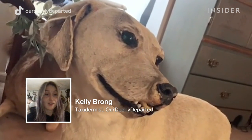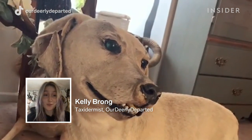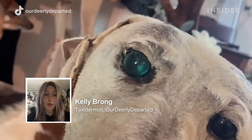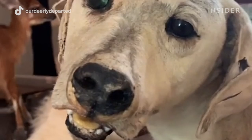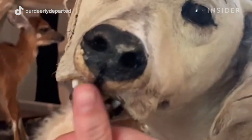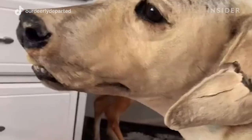My name is Kelly. I am from Our Dearly Departed and I am a taxidermist, and today I'm going to show you how I restore a taxidermy dog. Apparently Cuddy was a very famous dog in West Virginia — she was a dog that lived in a gas station so everyone knew her. She sat in a window for a very long time, was sun bleached and lost all her color. Her ears were broken and she was missing an eye.